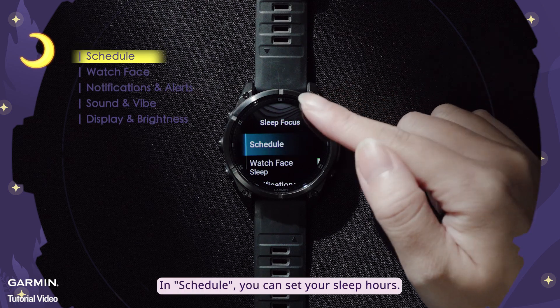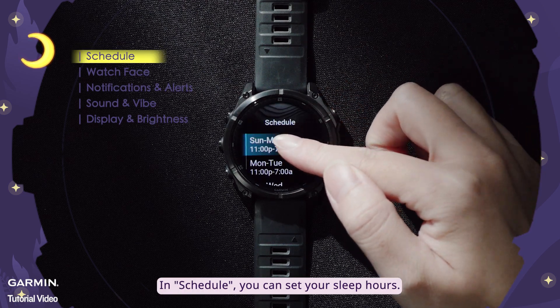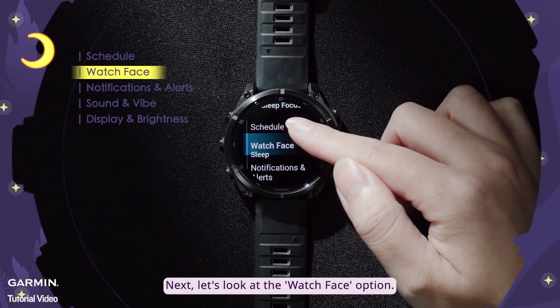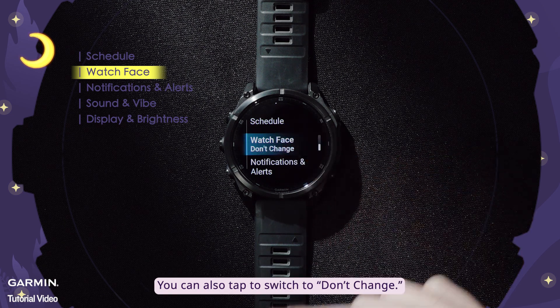In Schedule, you can set your sleep hours. Next, let's look at the watch face option. By default, the Focus Sleep Mode will automatically change to a Do Not Disturb watch face. You can also tap to switch to Don't Change.